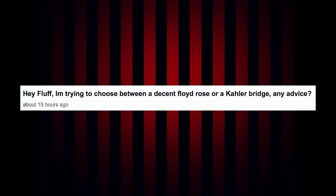First question: Hey Fluff, I'm trying to choose between a decent Floyd Rose or a Kahler bridge — any advice? If you are a whammy guy you normally have two choices if you're doing some heavy dive bomb stuff and things like that: it's the Kahler or the Floyd Rose, and in my opinion the Floyd Rose beats out all of them still. It's a classic.